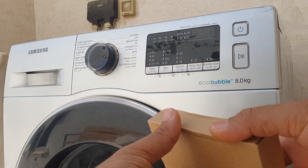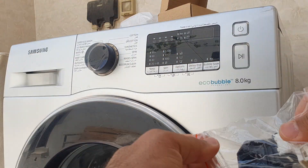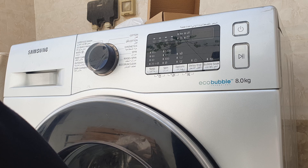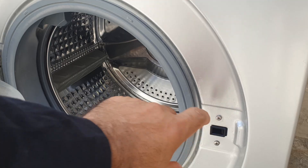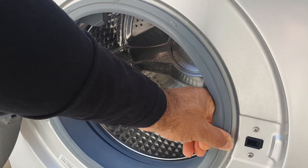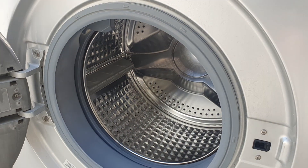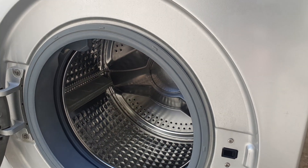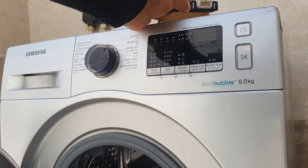I have already replaced the door lock with a new part. This part is located down here. To replace it, you have to take the retaining clip of the door seal from here, then pull the seal out. Then you take those two screws, take the door lock out this way, and pull the cable out of it — that's how you replace it.